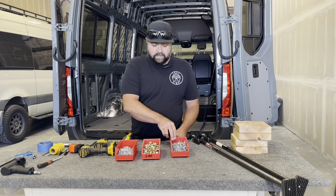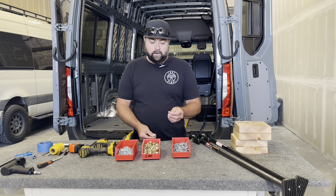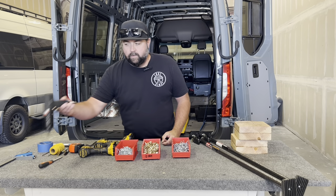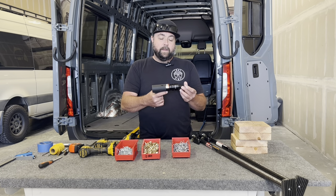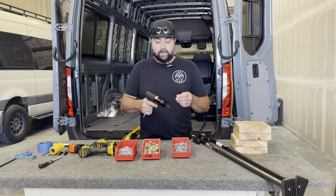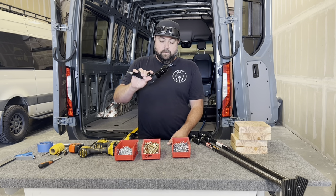You need a lot of 3/16th rivets. You're also going to get a lot of 6mm internally threaded rivnuts. We use a pneumatic rivnut gun to set these. You probably won't want to use a manual hand-squeeze rivnut installer on this project because you're going to do a couple hundred of them. Invest in a pneumatic rivnut gun.